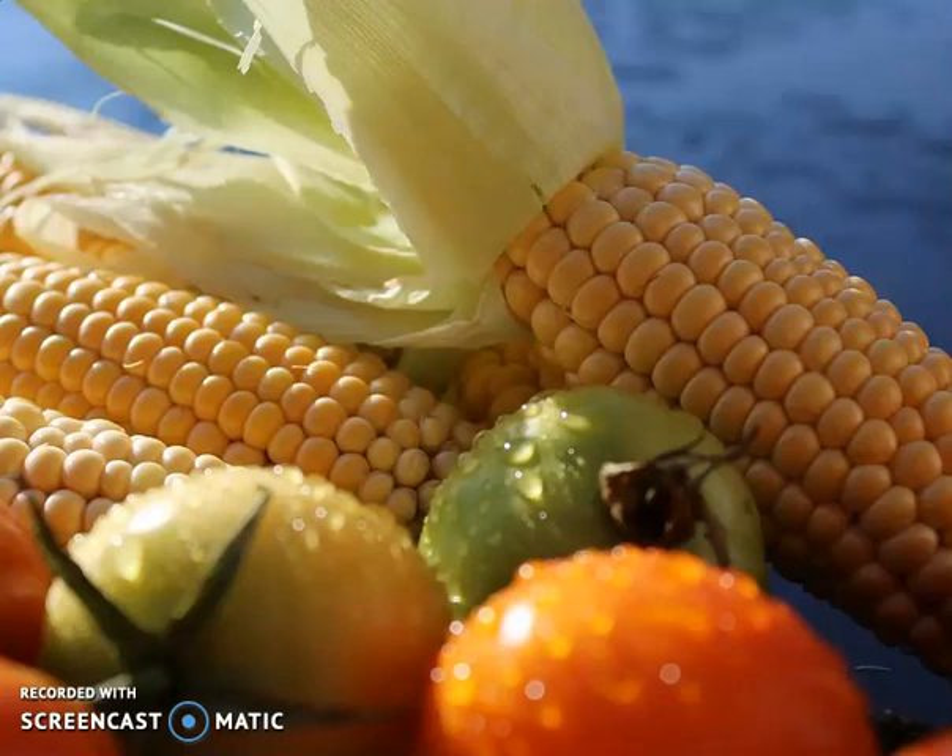Did you know that you're supposed to wash your fruits and veggies before you eat them? Hope so. After watching 'Never Eat Your Fruits and Veggies Unless You Do This,' I felt compelled to just let everybody know how important it is.